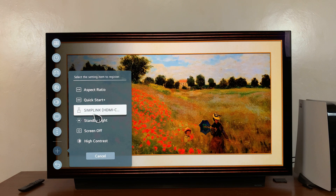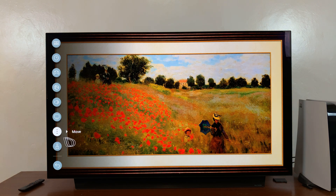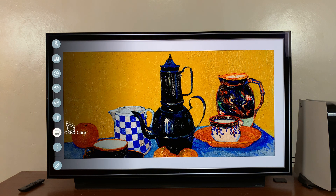The plus icon is the one you can use to add another icon to replace the removed one. Let's say you'd like to have the SimpleLink button there — click on it and, as you can see, it's been added. And if you want, you can move it to exactly where that other icon was. That's basically how to navigate and customize the main menu on your LG Smart TV.